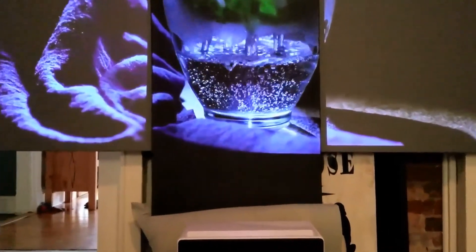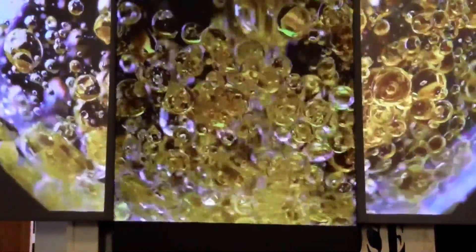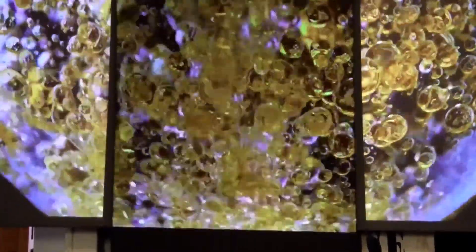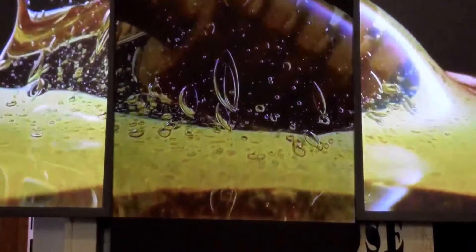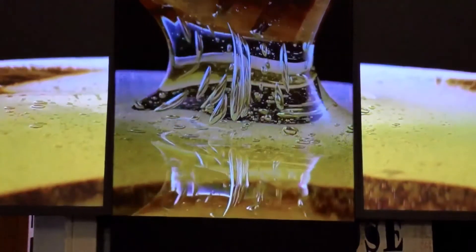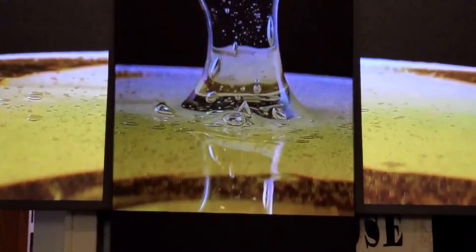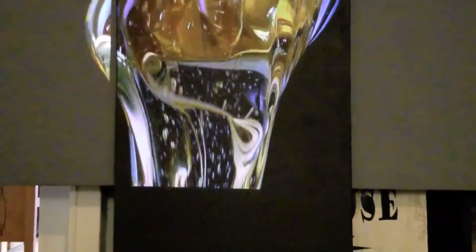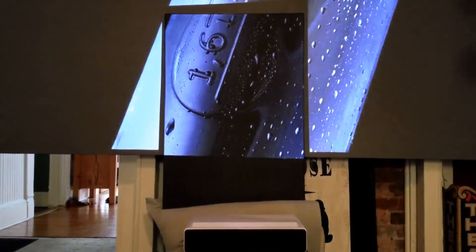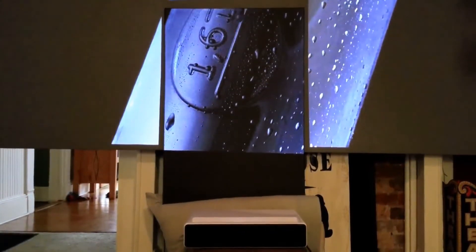I'm going to zoom in just a bit so you can really see just how beautiful it is — very, very nice color reproduction. It's a little darker than the screen I have behind it, but if you're looking for black screens, they tend to be a trend right now. If you're looking for this kind of contrast, you're going to get it without your colors being washed out.